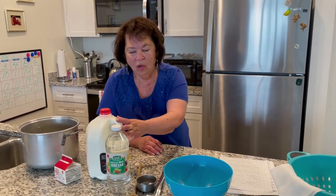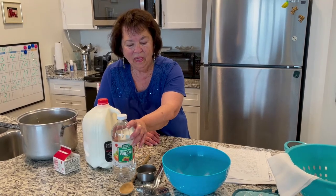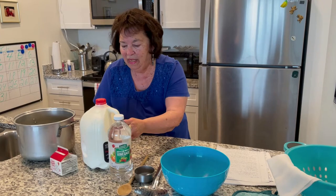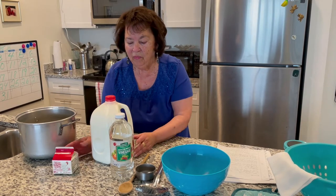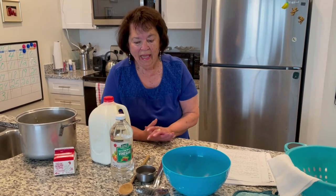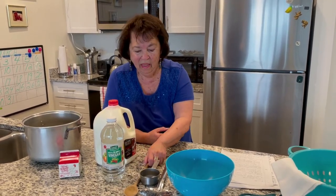We will need whole milk — a gallon of whole milk — and that will make about two pounds of ricotta. We will need a half a cup of white vinegar or lemon juice. We're also going to be using heavy cream, which is optional because you can make ricotta without the cream, but it just makes it richer and you can also use that to make a cheese later. So we just need those items to make the ricotta itself.